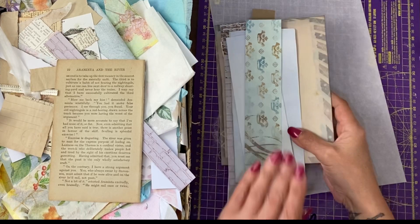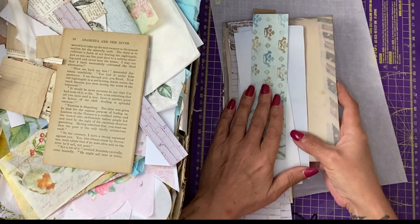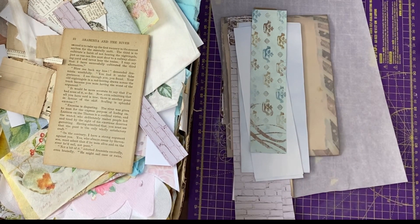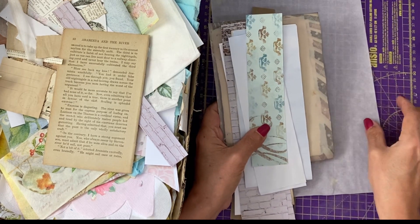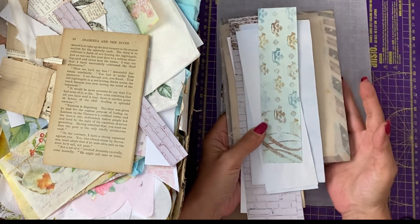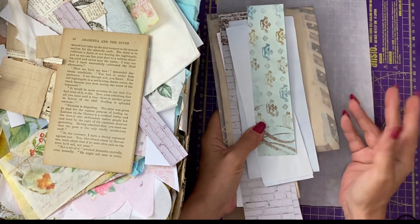Hi guys, it's Jamie here and as you may be able to see, I have my scrap box with me for today's page for our flipbook. What we're going to do, because I've seen a lot of questions in the group about it, is a snippet roll. You won't be using all the roll that you make for your flipbook, but it will be handy for future junk journals.